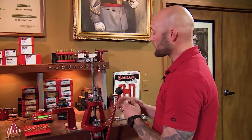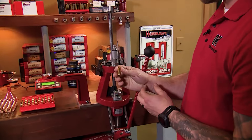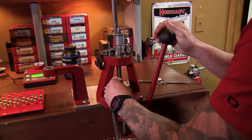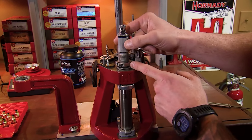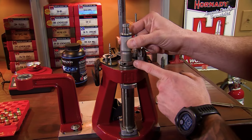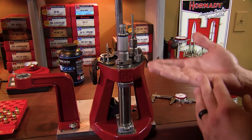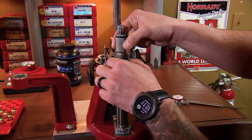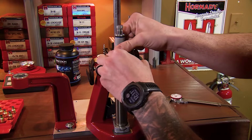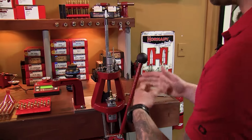For our case, we don't need to crimp. So to establish the proper height, we'll take an empty cartridge case with no primer and run it to the top of the stroke. We'll gently thread that die down on top of the case until we feel resistance — the crimp ring contacting the case mouth — and since we don't need a crimp, we'll simply back it off by one half turn and secure the lock ring. Run the case down and now we're ready to establish our bullet seating depth.